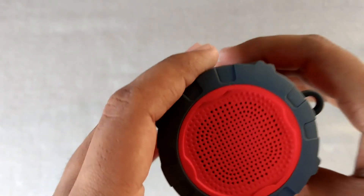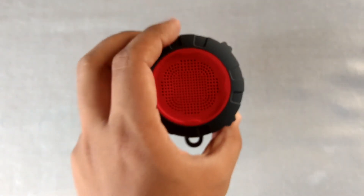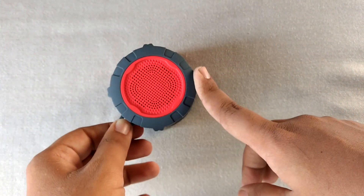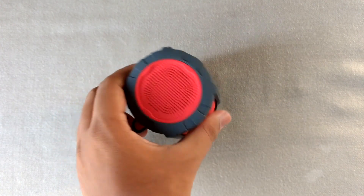Really great battery backup. It's a good Bluetooth speaker with a lot of features. If you found this video helpful, kindly press that like button, subscribe to my channel for more upcoming videos, and I hope to see you in my next video.